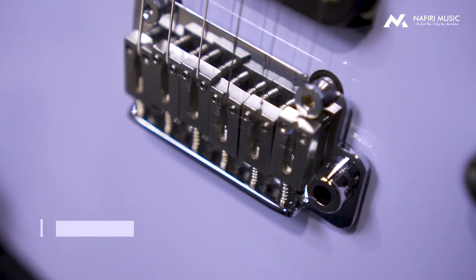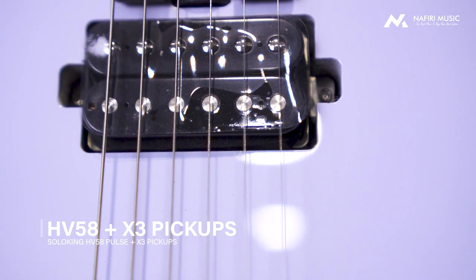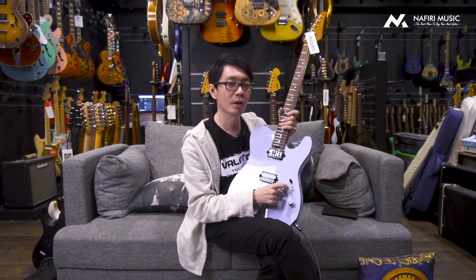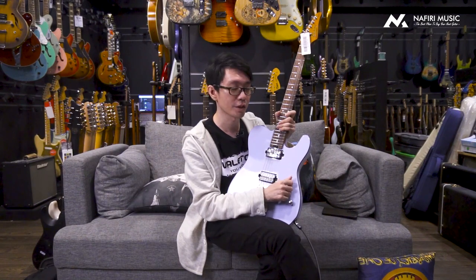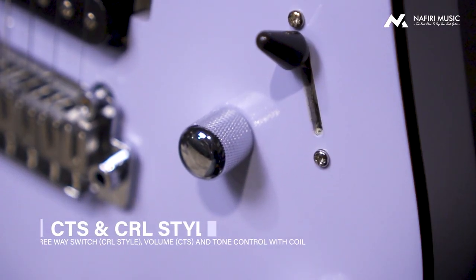Untuk pickup-nya menggunakan Soloking Custom dengan nama HV58 di bagian neck dan X3 di bagian bridge. Sekarang kalau kita bicara bagian switch dan port-nya, ini adalah update lagi dari Soloking: untuk semua model Soloking generasi tahun ini, semua port sudah menggunakan CTS port dan switch-nya sudah menggunakan CRL style switch — dua komponen yang biasanya ditemukan di gitar-gitar high-end.